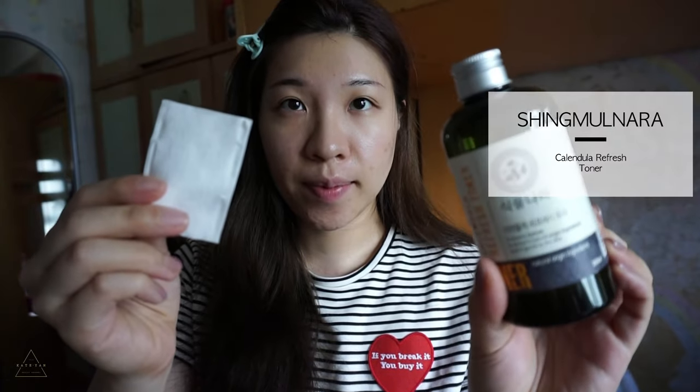Hi guys, it is Kate, welcome back to my channel! I am back with a makeup tutorial today — I haven't done this kind of video for such a long time. It is early autumn right now, the weather is feeling cooler, and I think for early autumn makeup should be really light, simple and fresh. This is a very simple makeup for daily use as well, so if you'd like to know how this look is done, please keep watching!